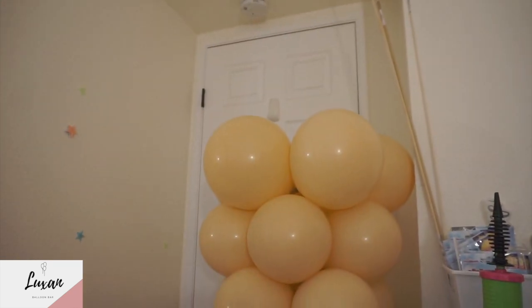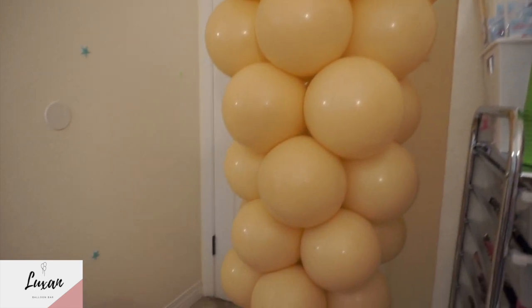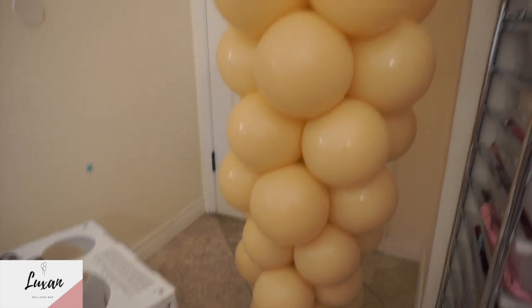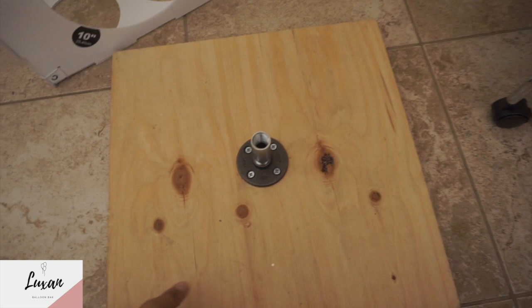There's the ice cream cone — we still don't have the topper because that one will be inflated on site due to the fact that it doesn't fit in the car; it will be pretty big. And going back to the base.